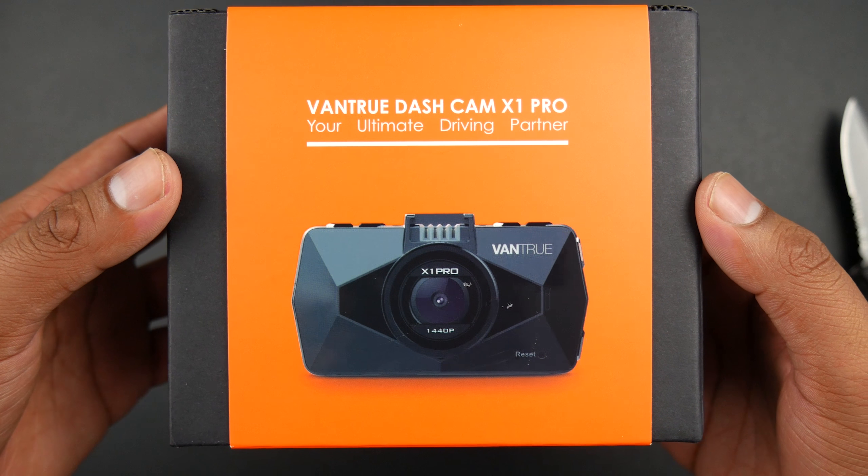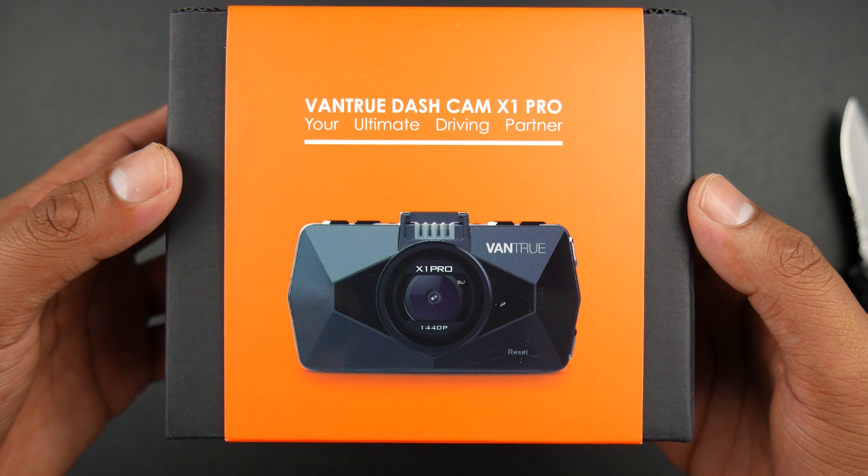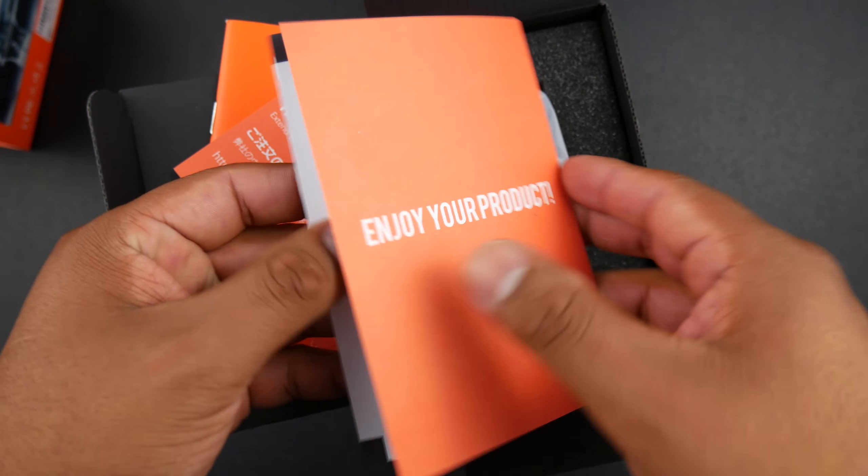I have been using dash cams since 2015 and I must say they are really useful. Some insurance companies even offer discounts for having one, so you should look into that if you haven't already.